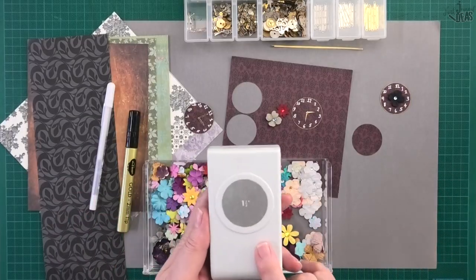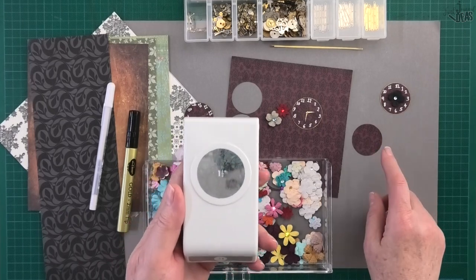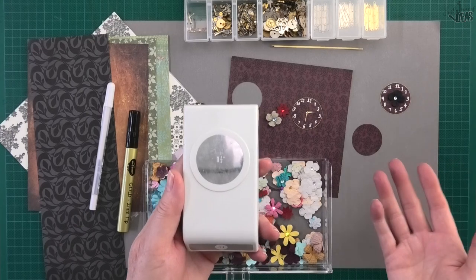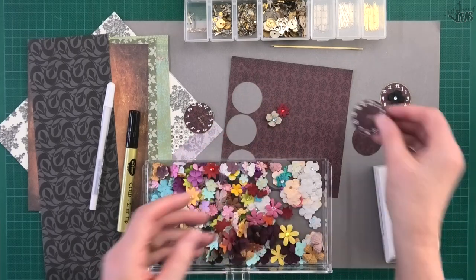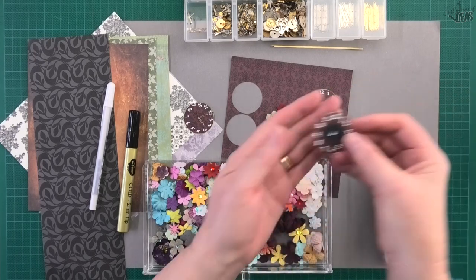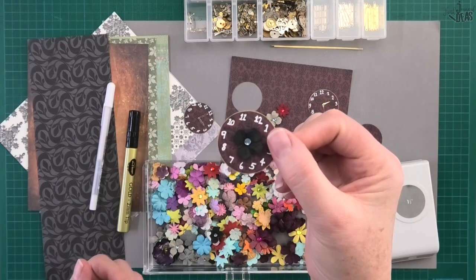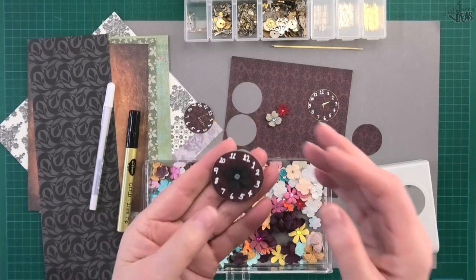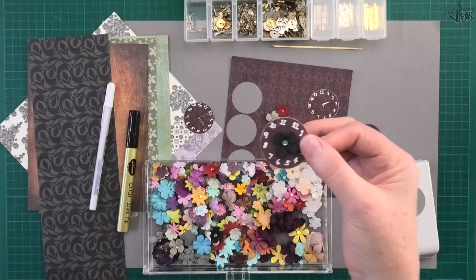You'll need a one-and-a-half inch circle punch. You can make it smaller if you've only got a one inch or one-and-a-quarter inch circle punch — you can make this clock face in whatever size you like. You can put a flower on it if you don't want to put watch hands. Once you've made a few of these little clock faces, put them aside and when you're making something in your journal you can just grab one and glue it in wherever it works for you.